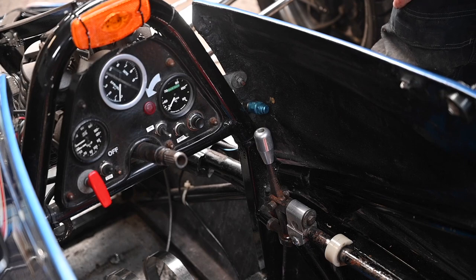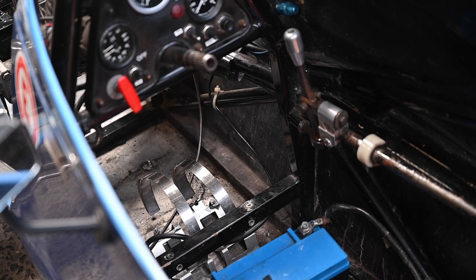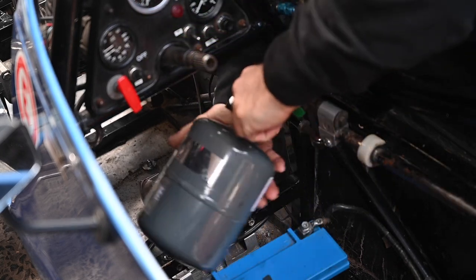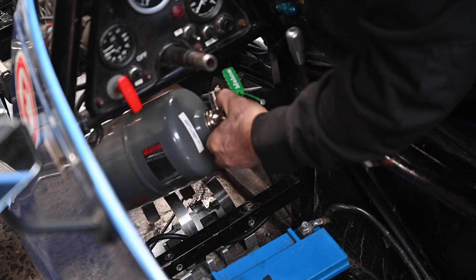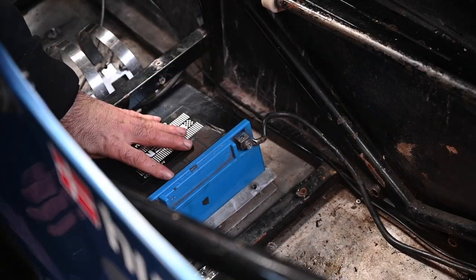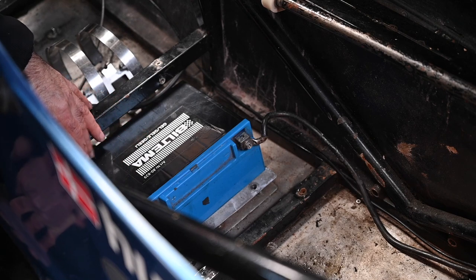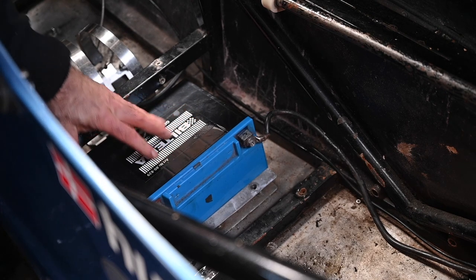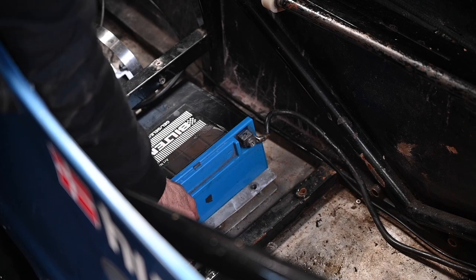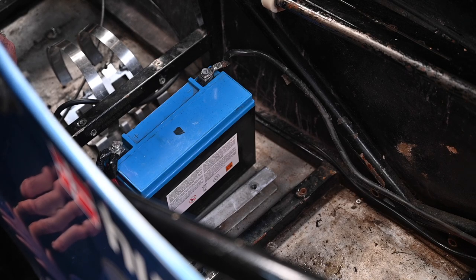We already discussed the dashboard. The brackets for the Nova gas fire extinguishing bottle are at the bottom — the bottle will mount there once we get to that stage, though it needs to go in the opposite direction; not a lot of space. The battery is a gel battery so it can lay flat. I prefer it upright, but that's how it was installed. It's not held in place properly and I need to sort that out — I might move it further forward.